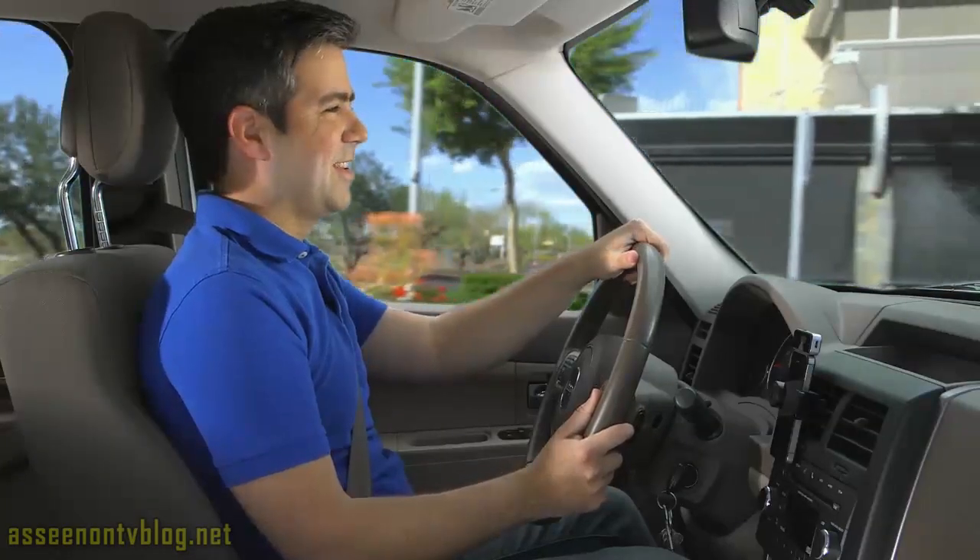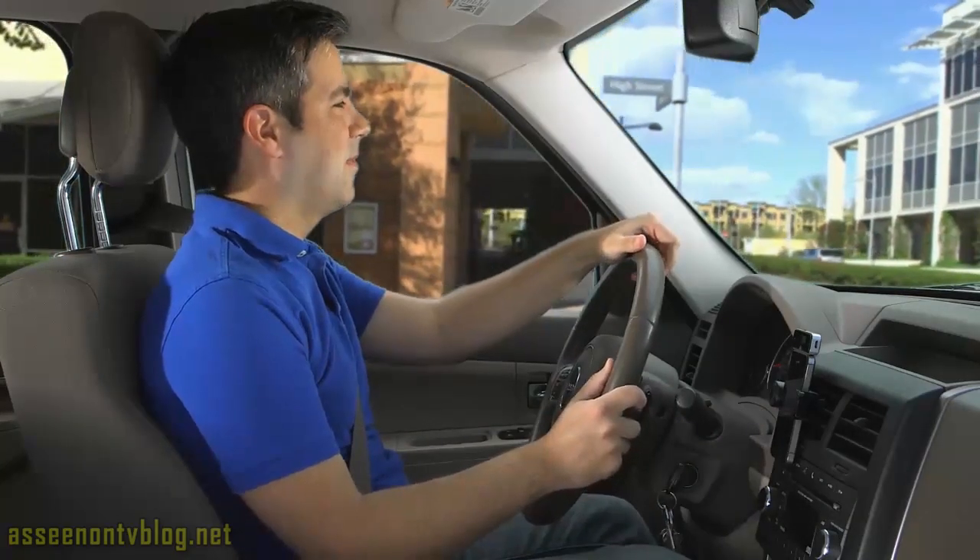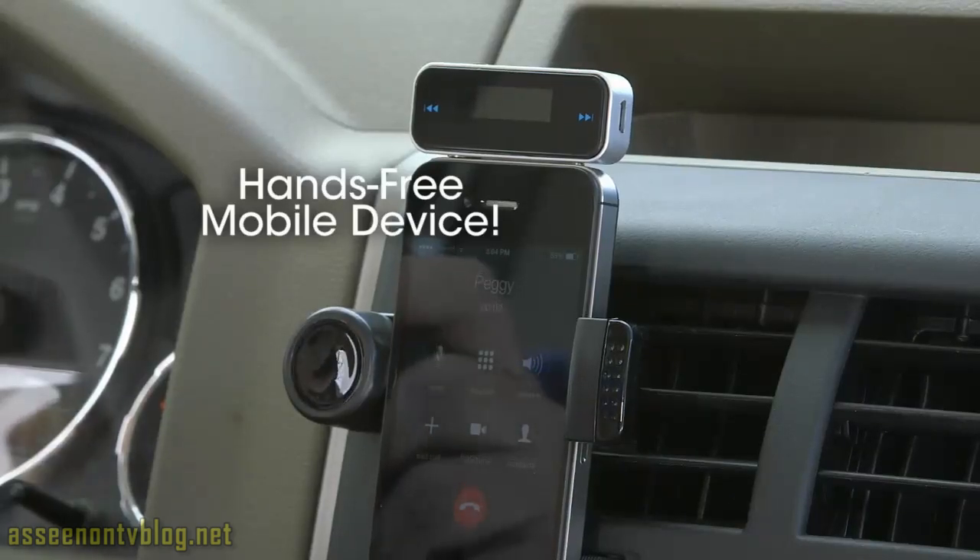And if you're using it in the car and you get a call, no problem. Stream Machine is also a hands-free mobile device.